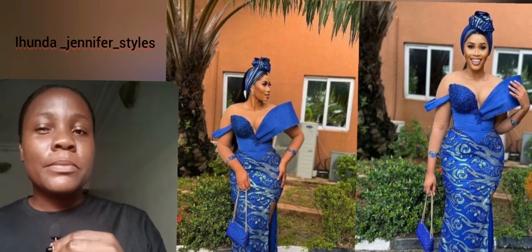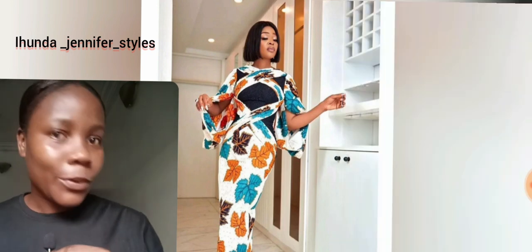Here is one for our aso-ebi girls — as a wedding guest, or your bridesmaid. If you're preparing for your wedding and looking for a bridesmaid style, that particular aso-ebi is good to go. I love this print — I love the details, the sleeve design, the touch of black lace, and the overall style all in one. It's just so beautiful.